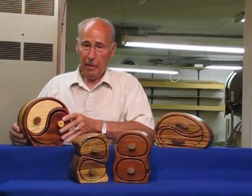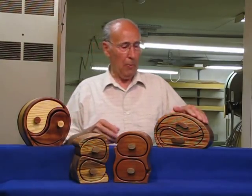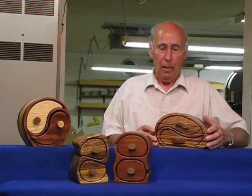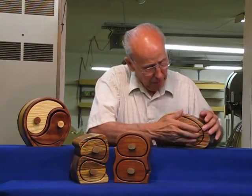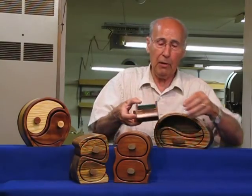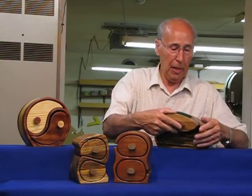I've even taken existing patterns, such as this one — one of Lois Ventura's patterns that I purchased in her book — and modified the drawer, making it deeper so that I can get a hidden drawer into it. Now, wherever I possibly can, I put that hidden drawer.